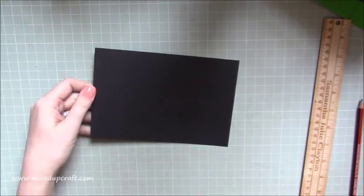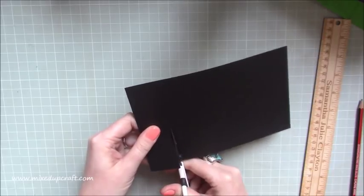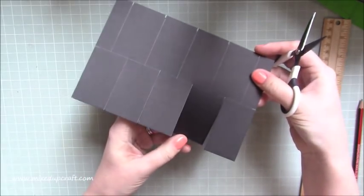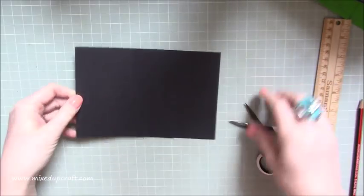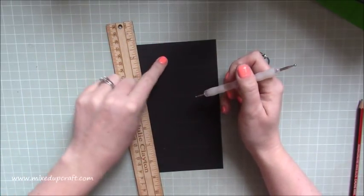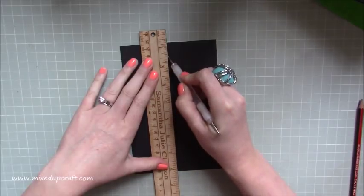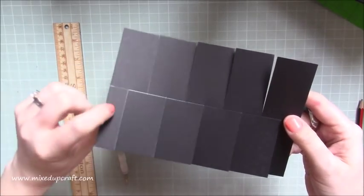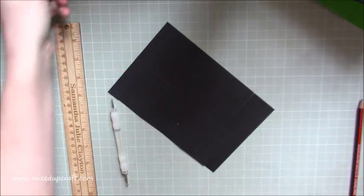Now cut up all of those lines the same way as before — very neatly, because this is all on show. Just cut up each one to that middle pencil mark. Make sure you get right up to the pencil mark. Once that side is done, rotate and go along and cut up all of the other marks. Then grab your ruler and score the score line — not from the very end, but starting from that three-quarter inch mark and going to the other three-quarter inch one. That will help when you go to fold it.